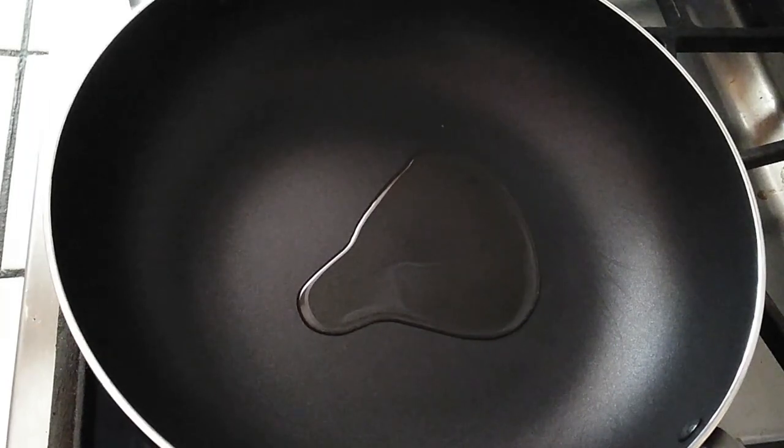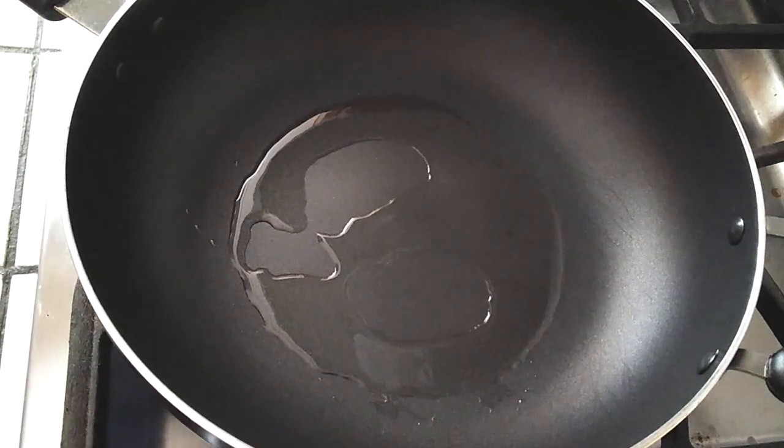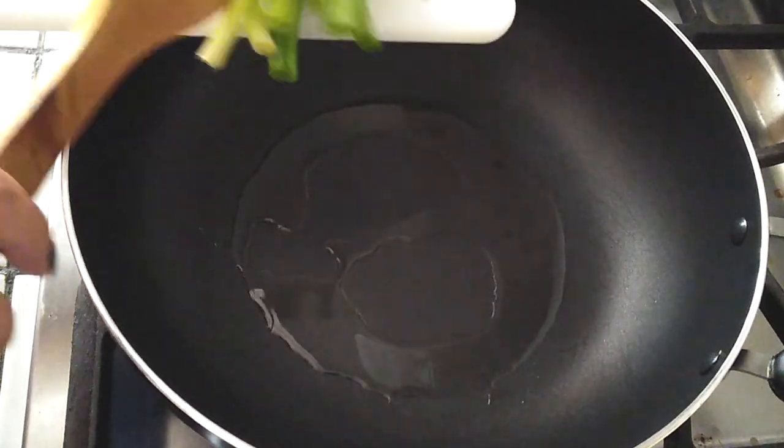Now that we have everything prepped and set aside — by the way, if your seafood mix is still frozen, make sure you put it in some water and let it soak so it breaks up and it'll be ready to stir-fry later.